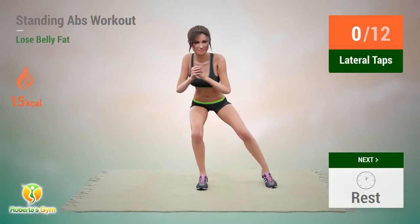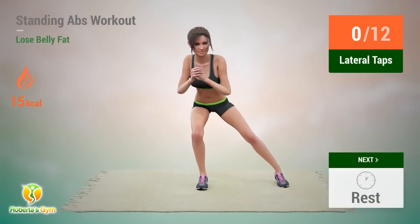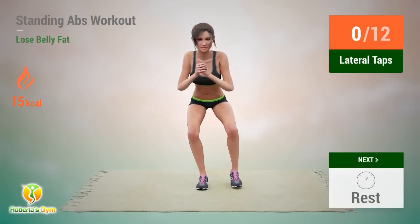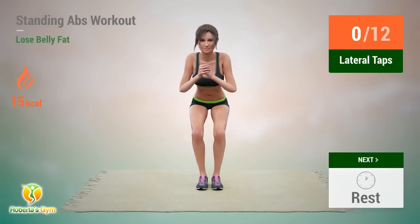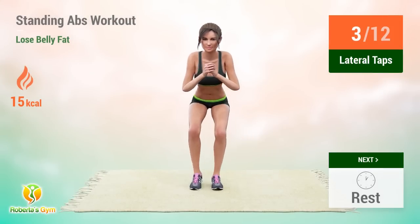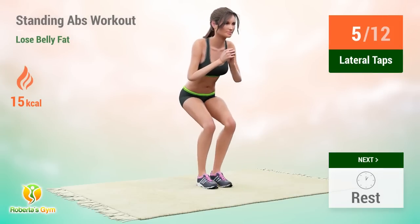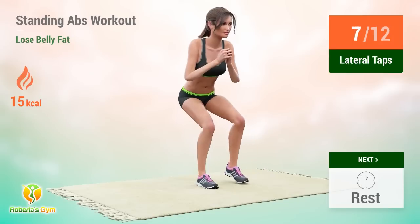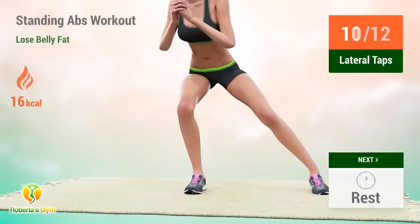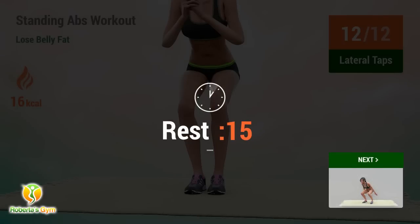Up next: lateral taps. In 5, 4, 3, 2, 1, go! 1, 2, 3, 4, 5, 6, 7, 8, 9, 10, 11, 12. Rest time.